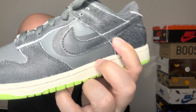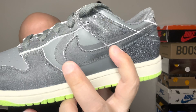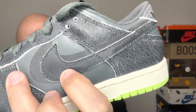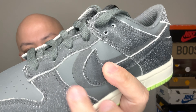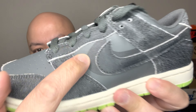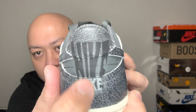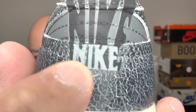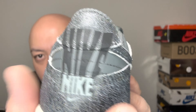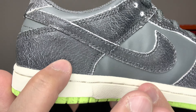Without further ado, this is all in gray — darker gray and lighter gray. You might be wondering why there's a swoosh here and another swoosh there. This right here is leather, and this back part is in 3M — same as the Nike logo on the bottom. The tall Nike text is 3M, and they put this stretch look on the back of it.